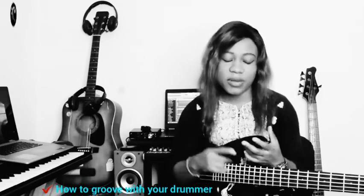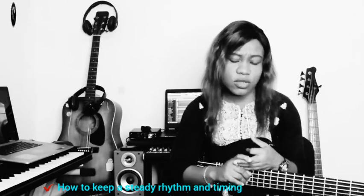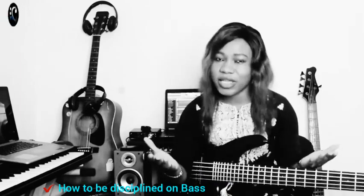Reggae bass lines are constructed with triads. Today I'm going to let you know what reggae bass lines will help you achieve. Reggae bass lines help you to know how to groove with your drummer. They help you to know how to construct bass lines. They help you to keep a steady rhythm and timing. They also help you to be disciplined.